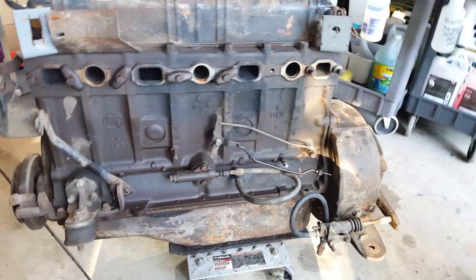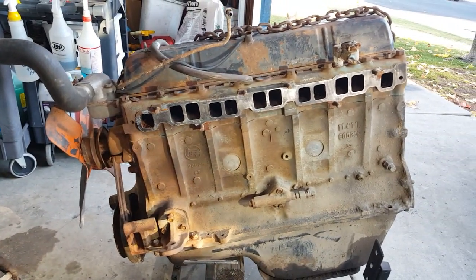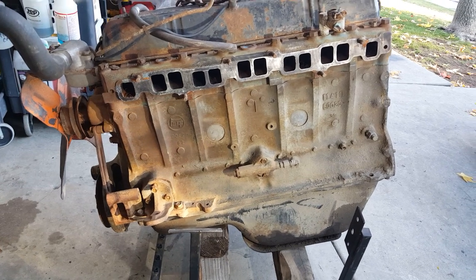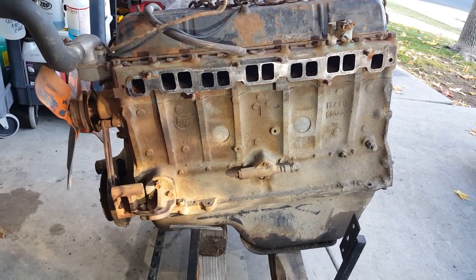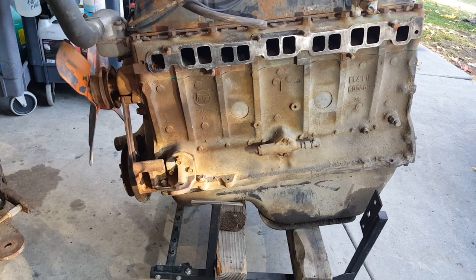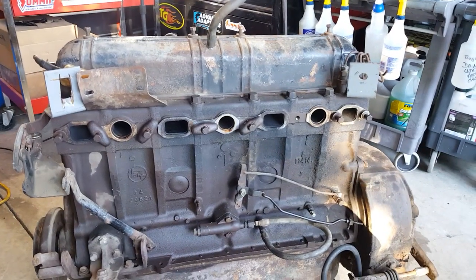These motors were the longest-running production line of Toyota's motors ever — over 45 years of production, from 1955 to 1992. This F engine in one form or generation or another has been in use. They're very well known for being very low RPM, very high torque.